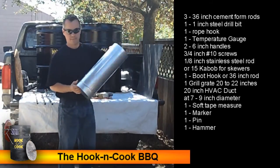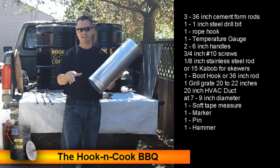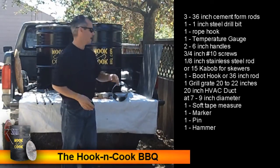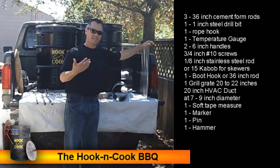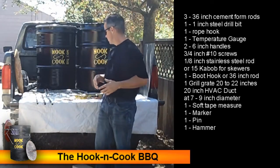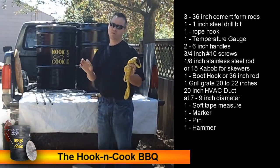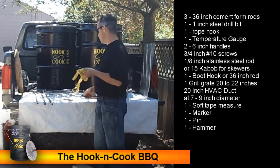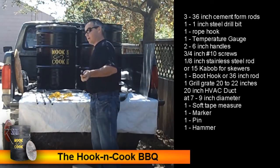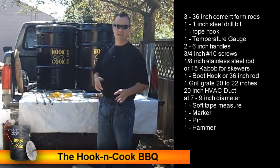You'll need a piece of HVAC duct work to use as a riser for raising the heat — it needs to be at least 20 inches in length, and the diameter can be 7, 8, or 9 inches. An alternate to the HVAC duct is a piece of stainless steel sheet, about 20 by 24 inches, that you can roll up. Also get a soft seamstress-style tape measure for marking holes, a marker, and a pin and hammer to indent your drill marks so the bit doesn't drift.